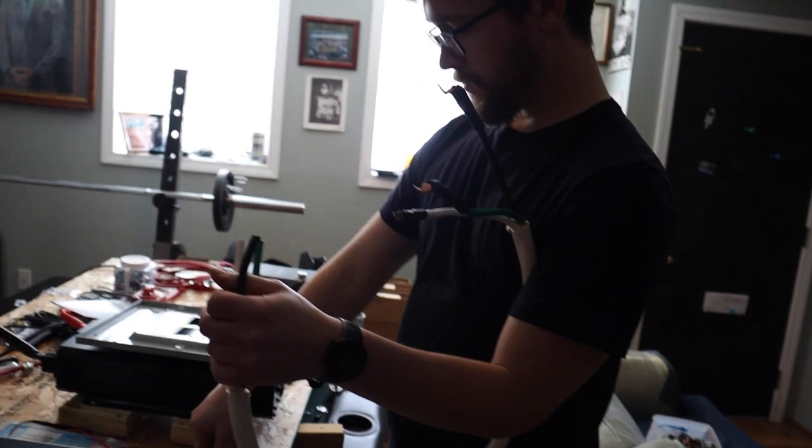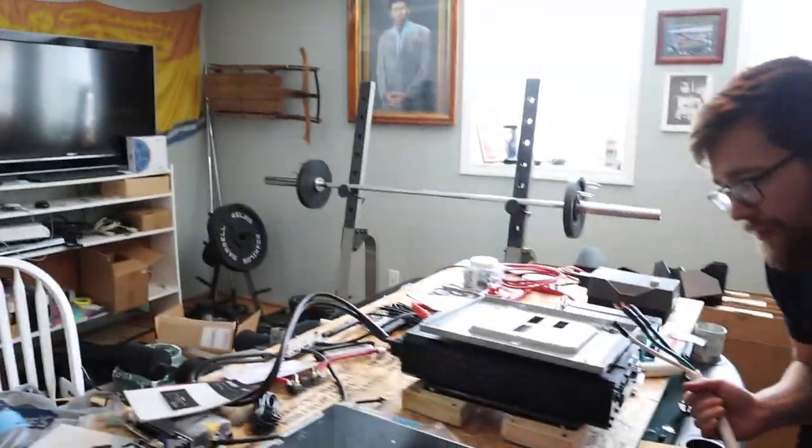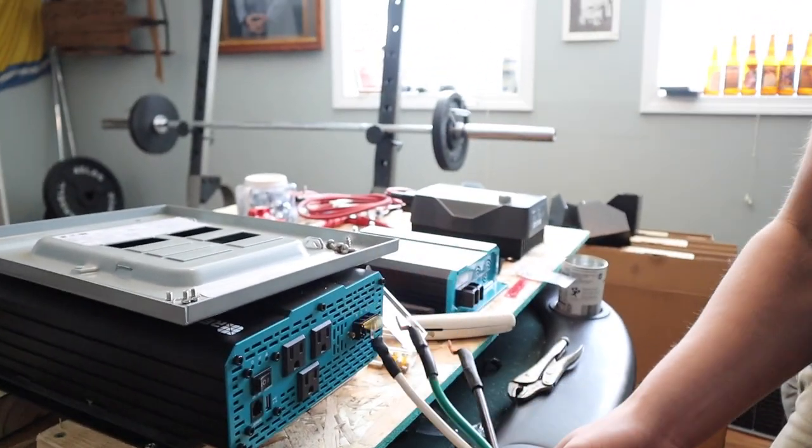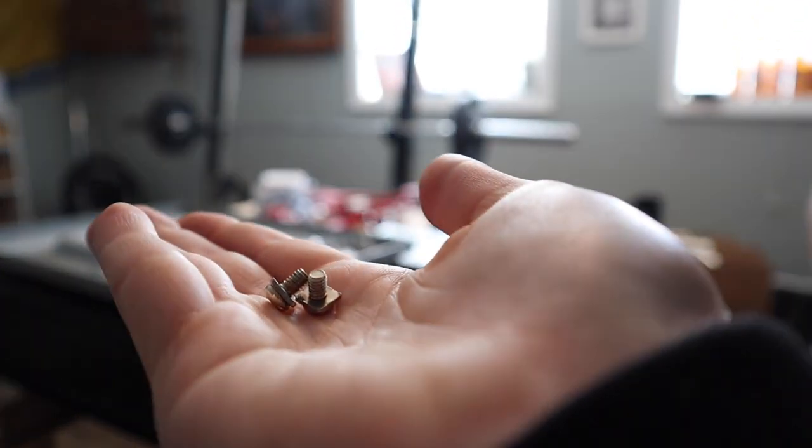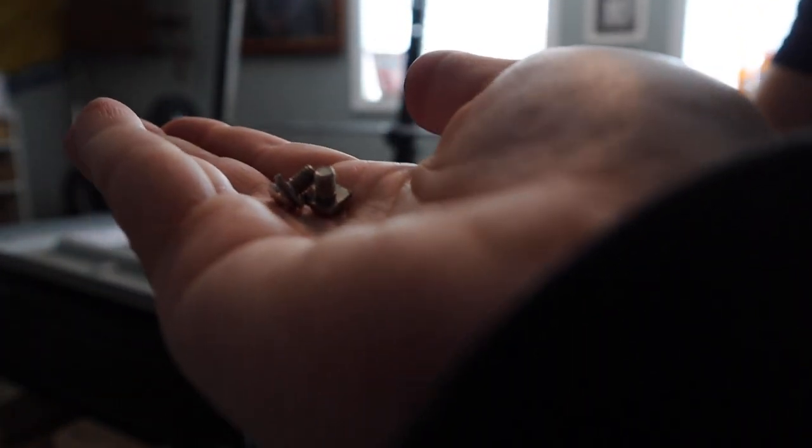We're not gonna redo the other one because it still seems structurally okay. If it breaks between now and when we install it we'll redo it, but thankfully this has worked. Fingers crossed and knock on wood that we don't have to fix the other one, because honestly we just want this all to be wired up. Look how tiny these screws are — Jacob's fingers are so big it's very funny to watch him try, and even I have trouble with my tiny hands.